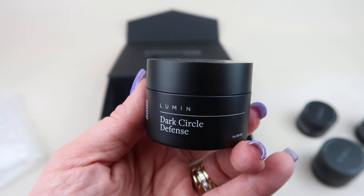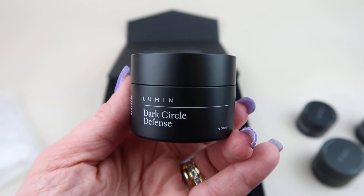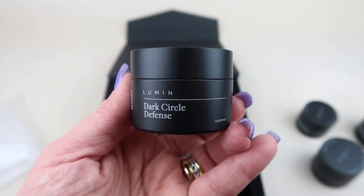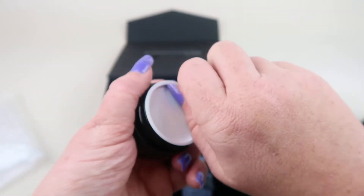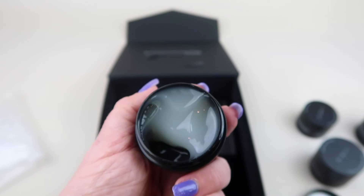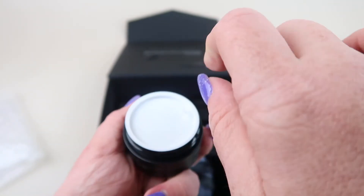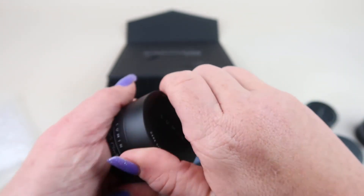We have the Dark Circle Defense eye cream. It says: our triple-threat eye cream reduces under-eye darkness, wrinkles, and puffiness — imagine how your coworkers and friends will treat you differently if you didn't always look tired. It retails for $29. It's a kind of clear gel with the same scent — more musky, but very light. Nothing like Axe or anything like that, very mild.